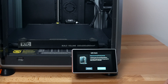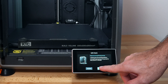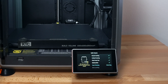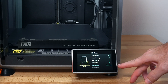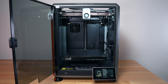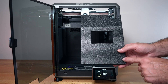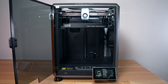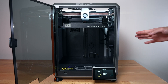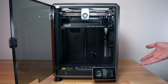The next part is going to do some checks and processes like input shaping. It's going to take about 11 minutes, so we can go ahead and start. You can see a list of everything it's going to do. When it's doing its input shaping, you don't really want to touch it or move it around, as it's calculating the resonance of the whole thing. So wherever you're going to use it, that's where it should be done.